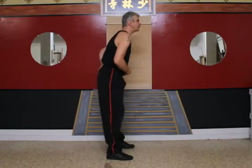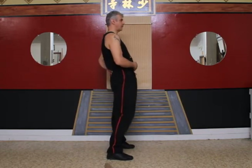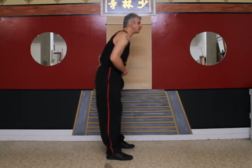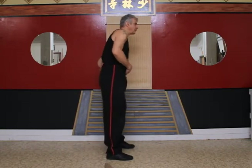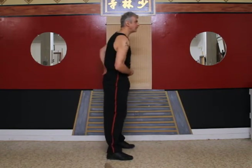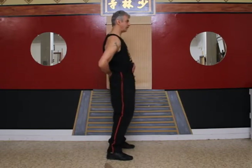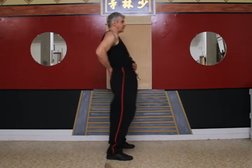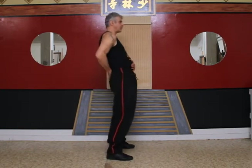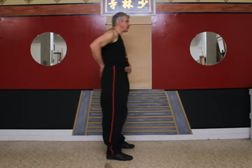Now hip rotations. Place one arm in front and the other behind and rotate your hips clockwise. Now counterclockwise. Let's do some chest stretches. Keep your palms facing forward as you swing your arms outward and to the rear.